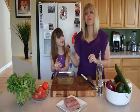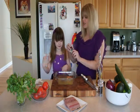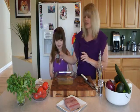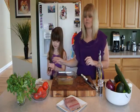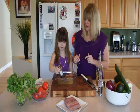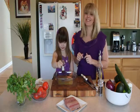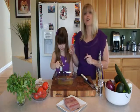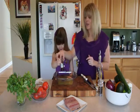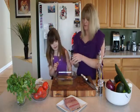We're going to put in about a teaspoon of ancho chili powder — this is just a powder from an ancho chili. If you don't have it or can't find it, go ahead and use some paprika or smoked paprika instead. Just give it a few dashes.